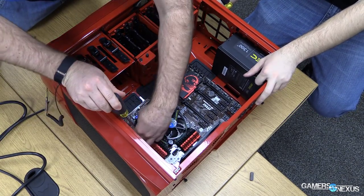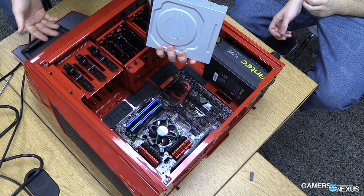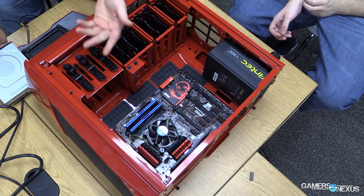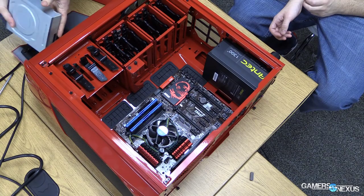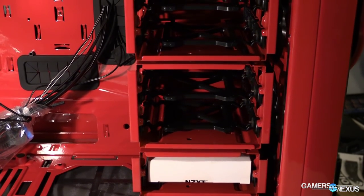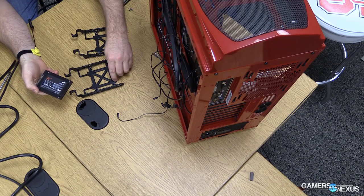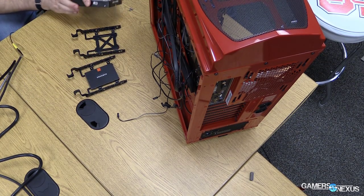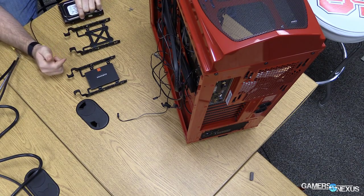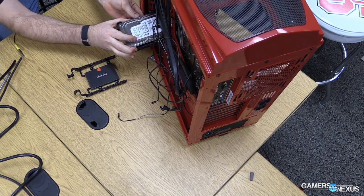Next, install the optical drive: pop out the filler plate from inside the case, lift the tool-less release lever, slide the drive in, and pop the lever back down. For the Samsung 840 SSD, mount it using the screw holes to keep it steady. The hard disk drive is completely tool-less — use the little prongs to snap into the screw holes. Make sure your power connectors are facing outward, otherwise you'll have to redo it.